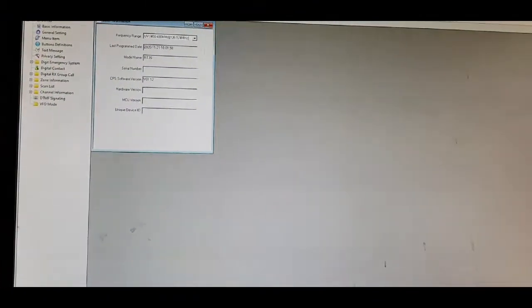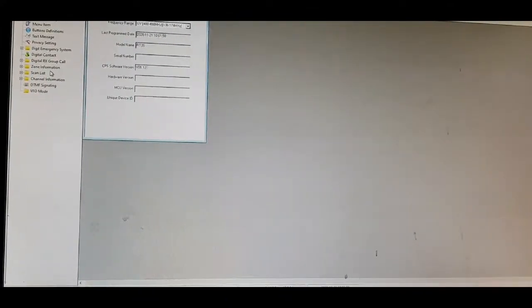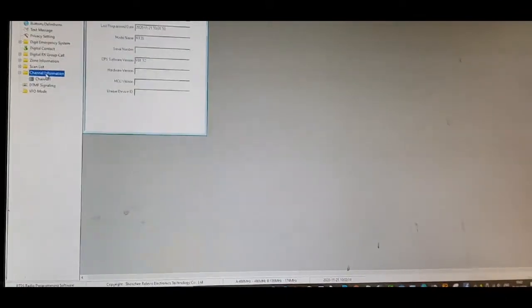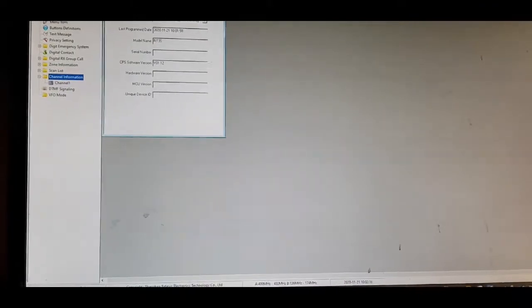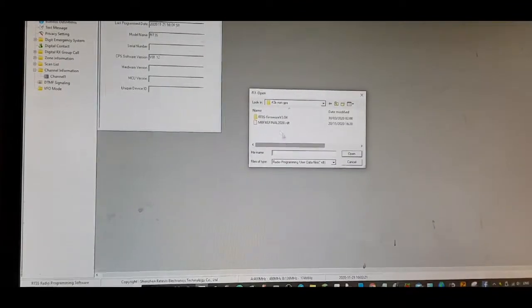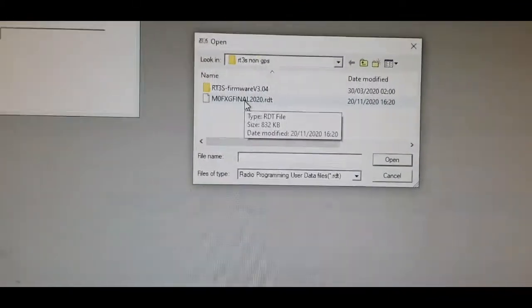Right, here it is - double click. So there's your usual interface. We can just send it straight to the radio as I've already connected everything. That's not my code plug though, so we'll go File, Open - there it is, I put it in a file on my desktop.